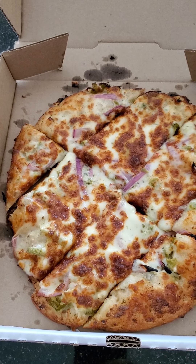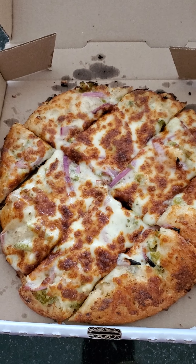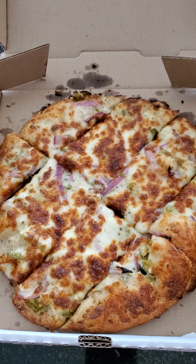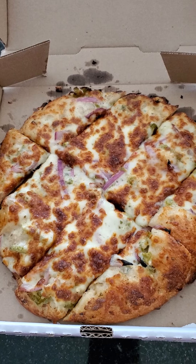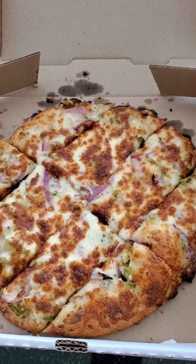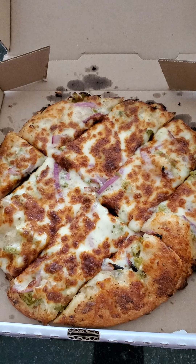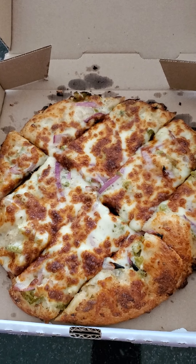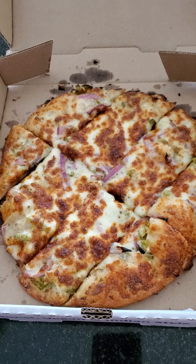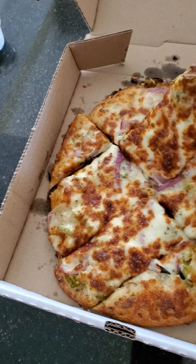That pizza I ate earlier was really good and very filling — I only had three pieces and I'm already full. But I'm gonna give you guys a review on this cheesy jalapeno onion bread. It looks so delicious. Isn't your mouth watering? I can't wait to give it a try. So without further ado, here we go with the review on the cheesy jalapeno onion bread.